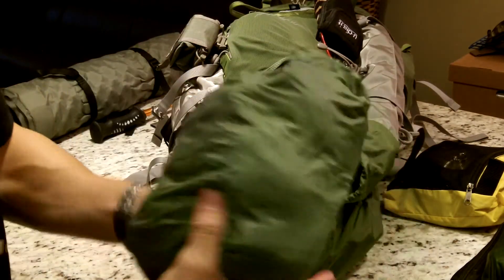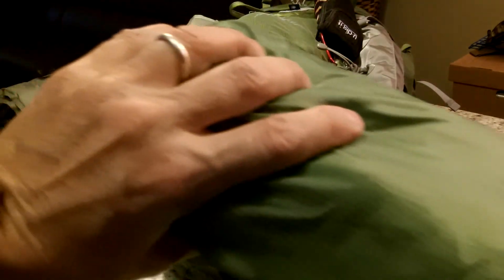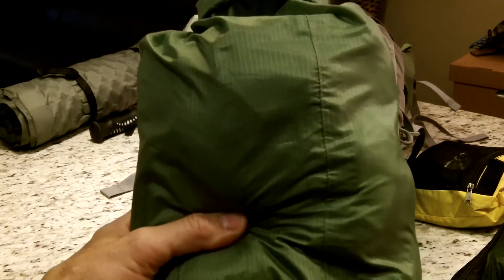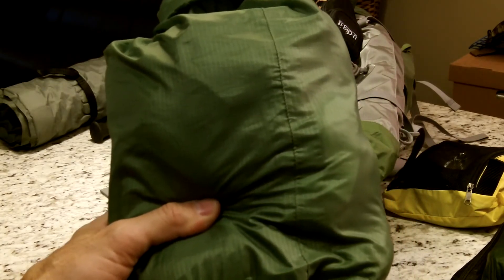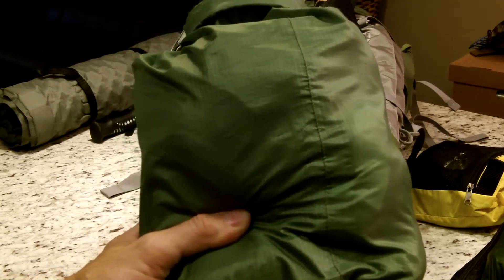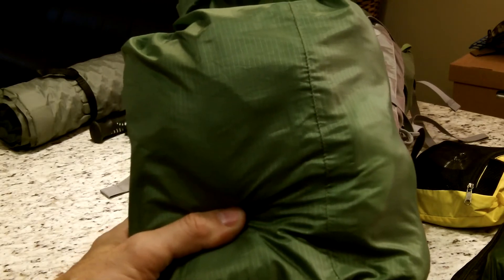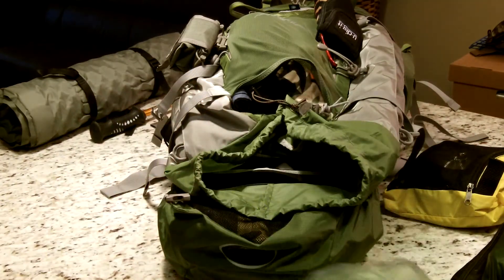This is just a thin nylon stuff sack - not completely waterproof - and contained in here is extra clothing. There is a long-sleeve and a short-sleeve dry-fit shirt, a pair of light green microfiber camping pants, two pairs of socks, and two pairs of underwear, all housed inside this bag.